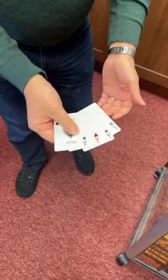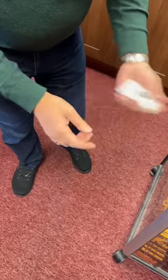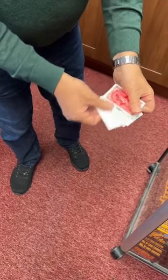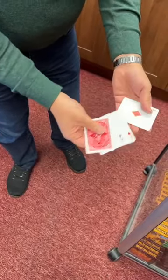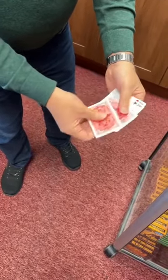Now watch these aces carefully. This is the fabulous four ace trick. If we take the ace of clubs, give it a little shake, the ace of clubs will actually turn face down, leaving three aces face up. We'll try it with the ace of diamonds just like this — the ace of diamonds will turn face down.